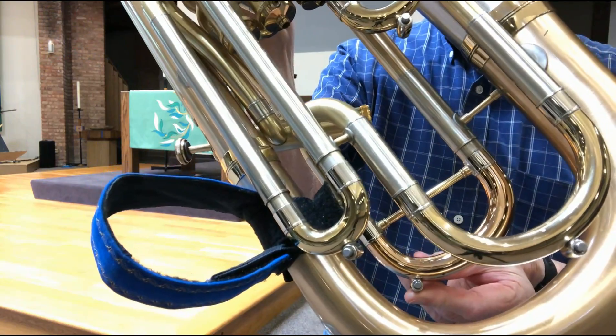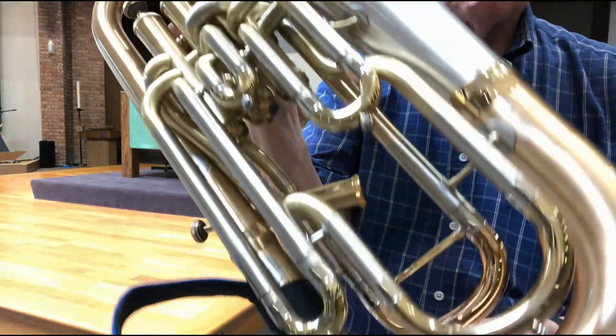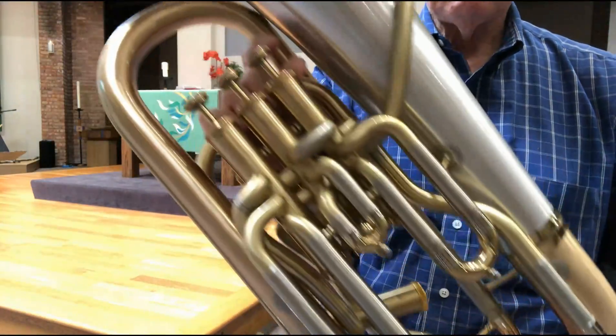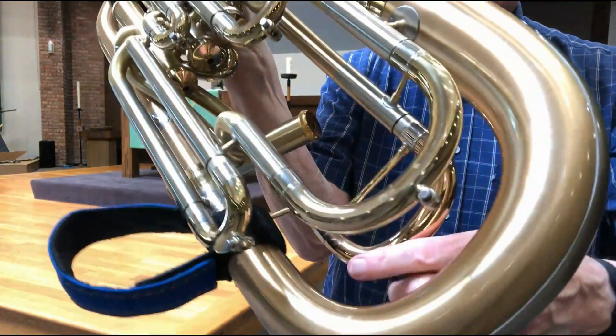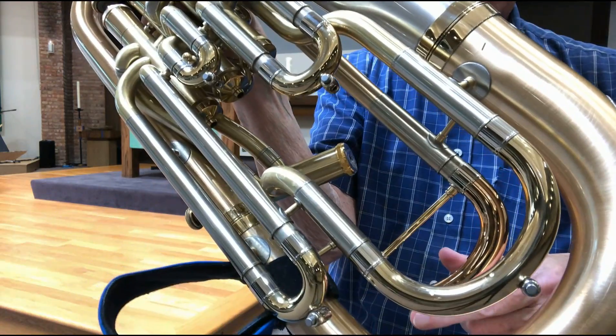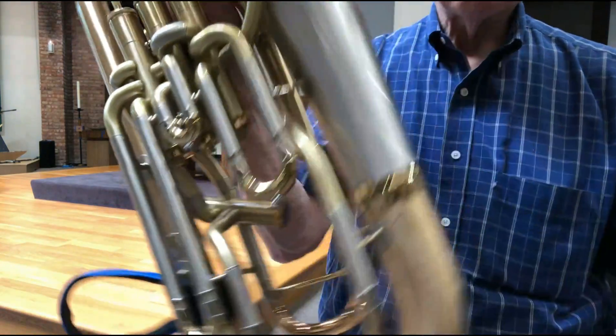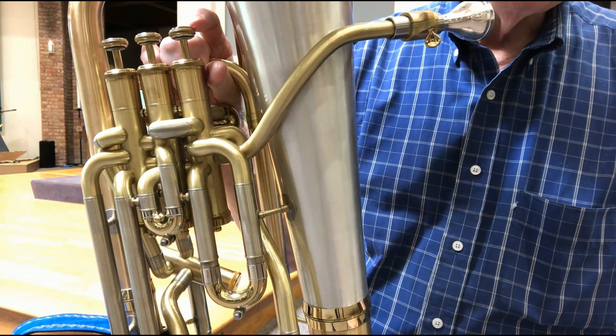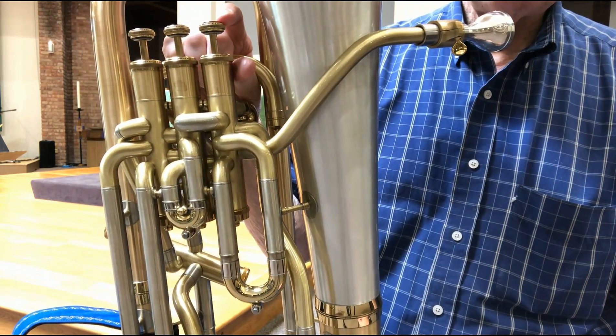On the tuning slide back here, I've chosen the standard positioning because when you're playing, that's normally the one you'll empty quickly and you're already holding the horn at this angle — so you can just leave the horn at the same angle and empty the key like that.